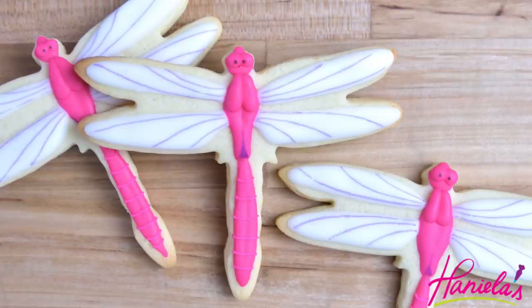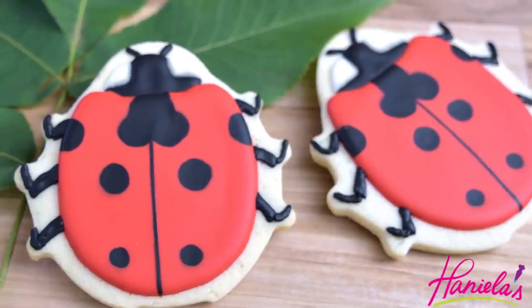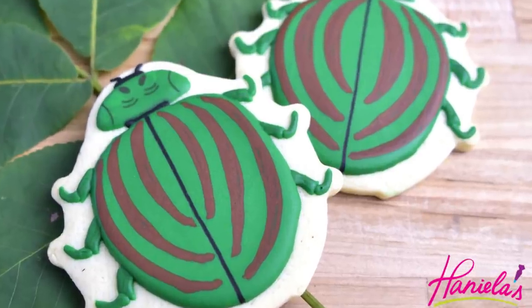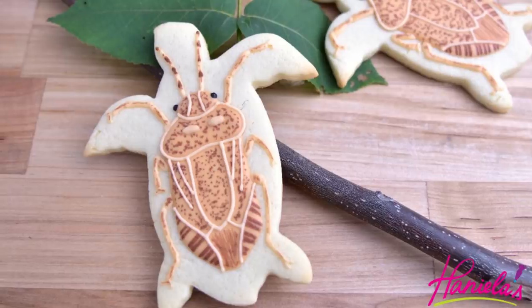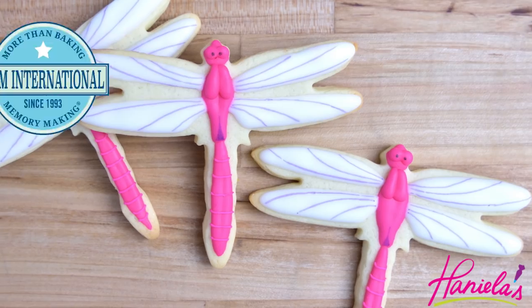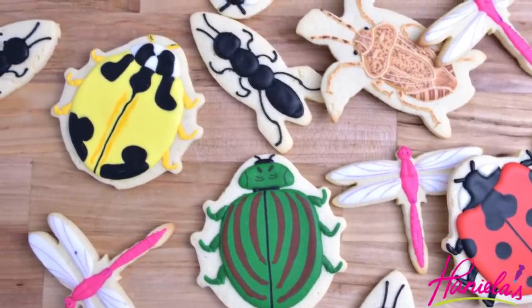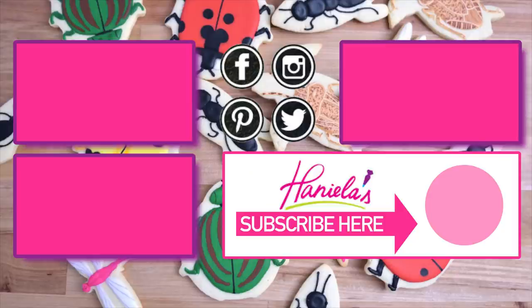And this is what the finished cookies look like, and here is the whole set of insects — we just did beetles, stink bugs, ants, and dragonflies. I hope you guys enjoyed this video. Let me know what you think in the comment section down below. Thank you so much to R&M International for sponsoring this video and don't forget to enter the giveaway — details on how you can enter are posted in the description box under the video. Thank you so much for watching and I will see you next time.